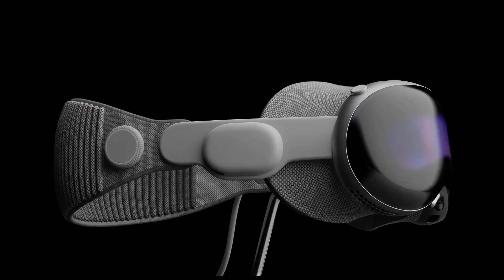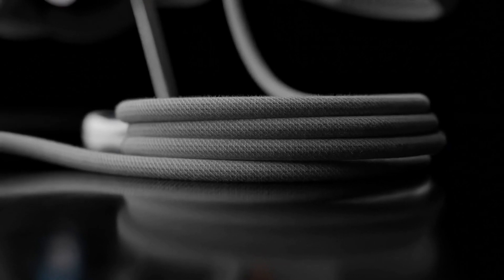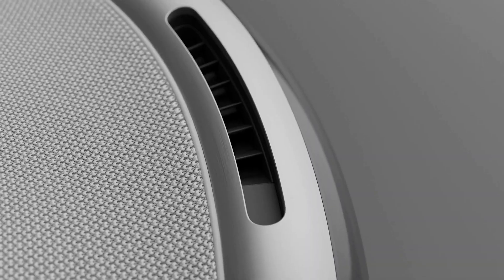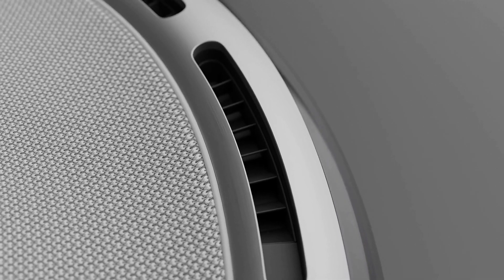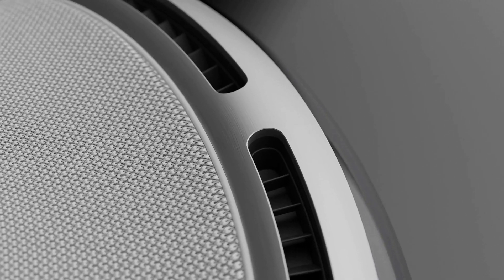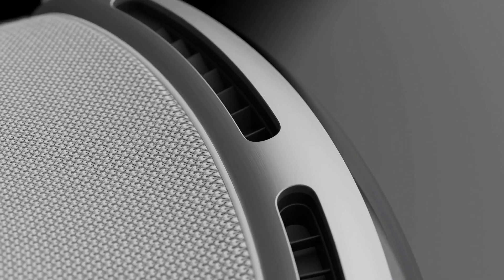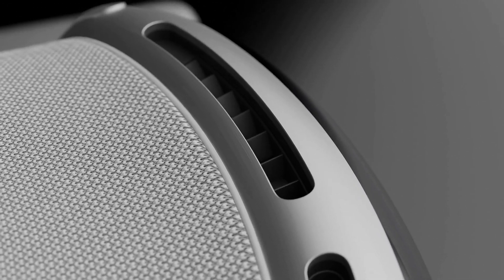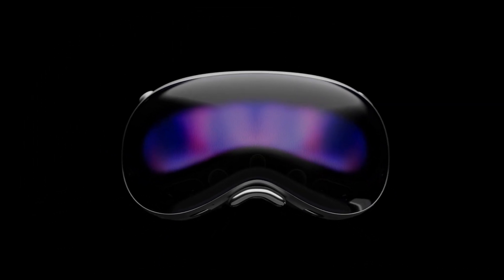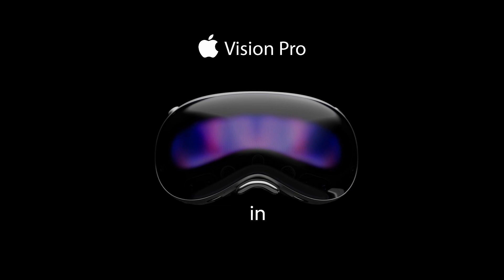Get ready to dive into the art of precision modeling as we recreate the Apple Vision Pro with incredible accuracy. Discover the process of unwrapping and dive into realistic texturing to add depth and realism to your creation. Enroll now in the Apple Vision Pro Blender Masterclass and let's bring your vision to life together.